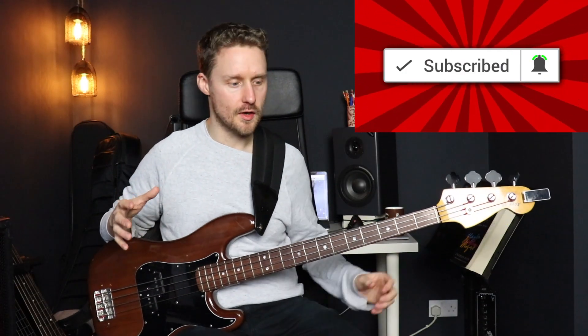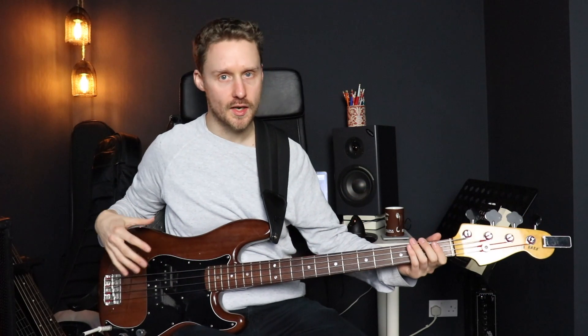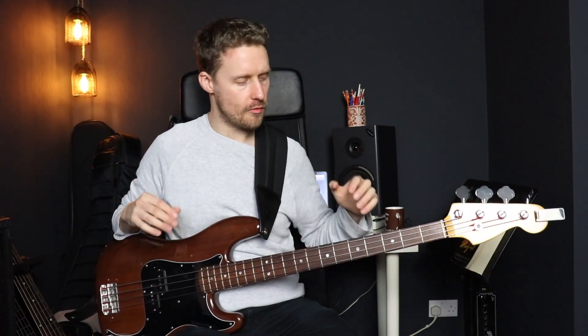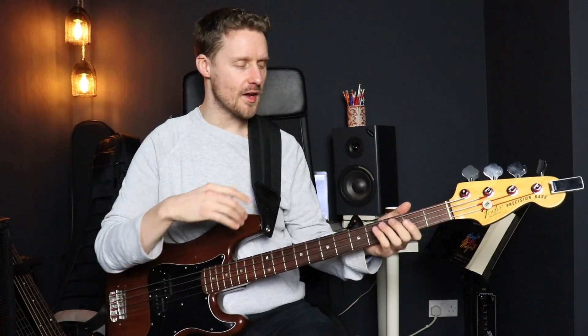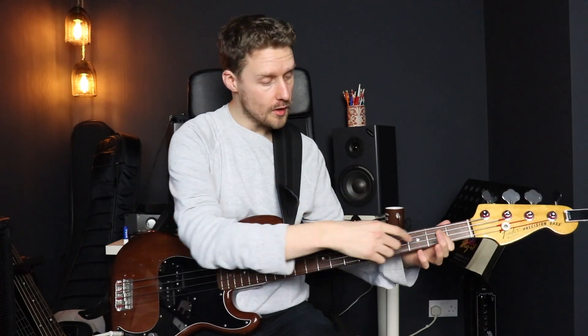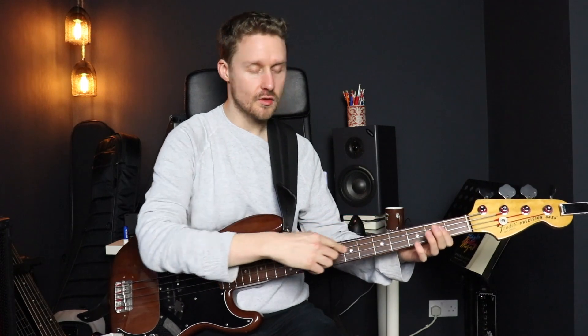Now I've got a couple of really great ways I want you to practice this, because it's all well and good knowing the formula, but if we can't apply it to the neck and learn this scale all across the neck in different positions, then we're not really learning the scale properly. So we're going to learn this scale both vertically and horizontally, starting with horizontal first — just going up one string, playing the scale all the way up so we can learn all those notes on one string.